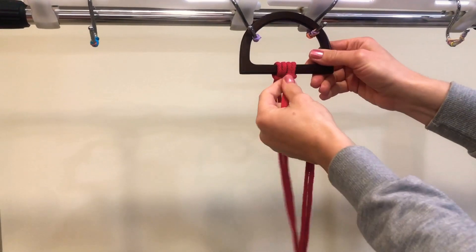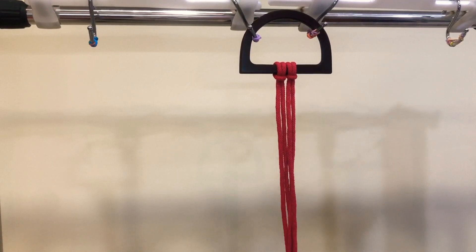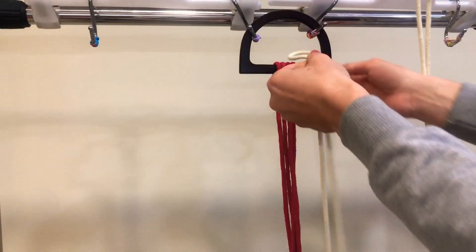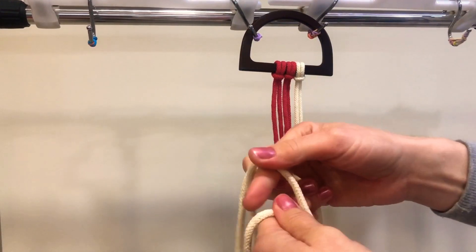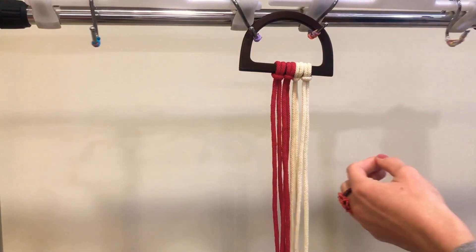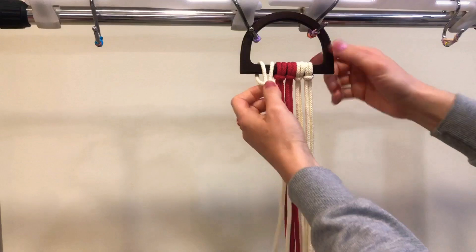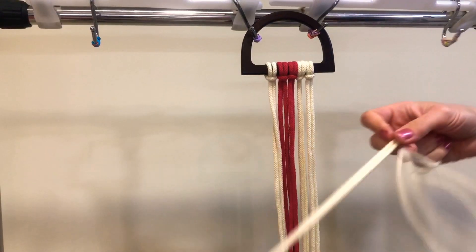Red color is going to be our center. Then I'm going to use yellow color from both sides of the red color, also with a lark's head knot — one from one side and one from another side.